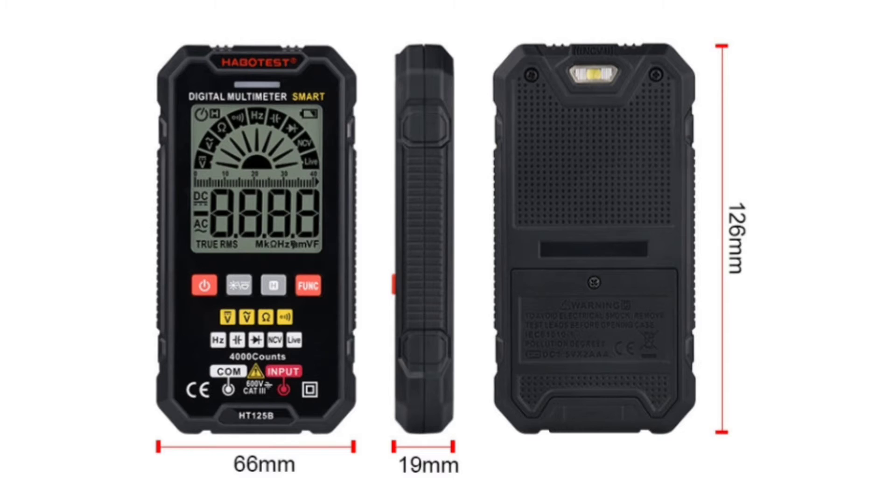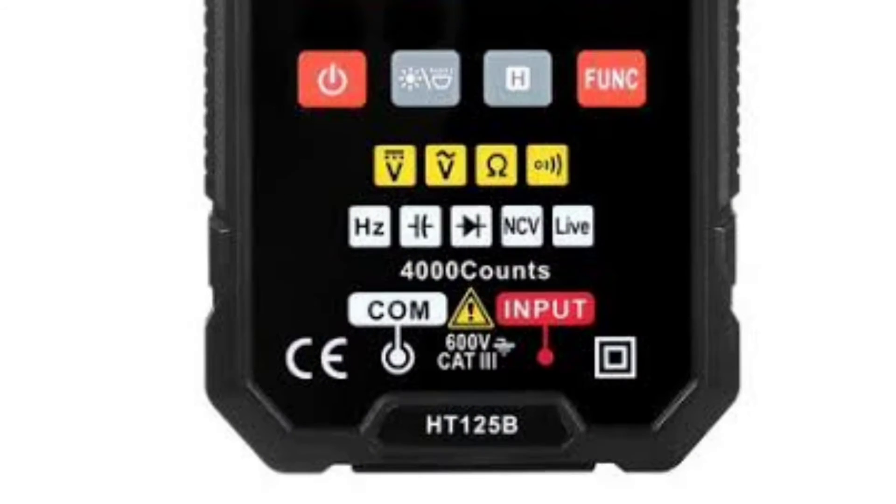The Habitis HT125B Digital Multimeter features a slim body design with a wear-resistant ABS outer shell. All buttons are made of wear-resistant silicone material, offering a comfortable and durable feel.